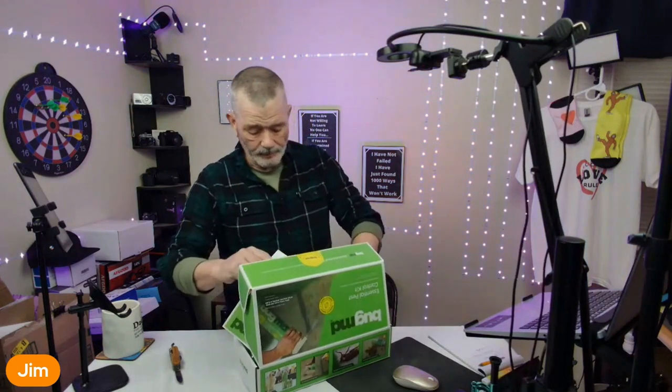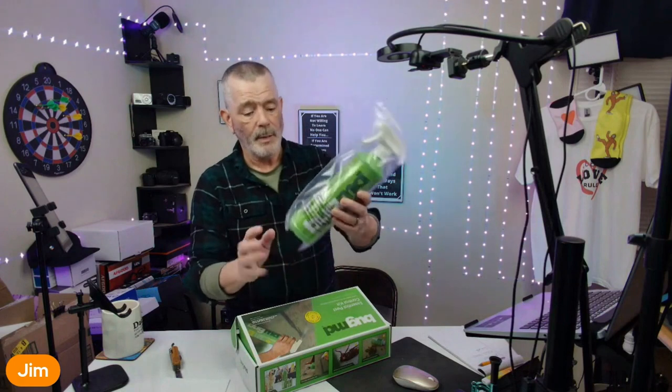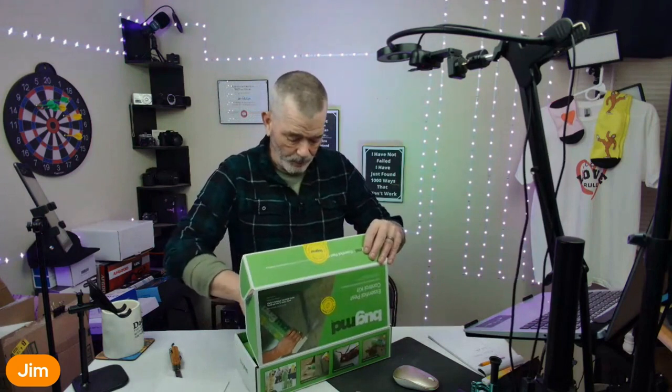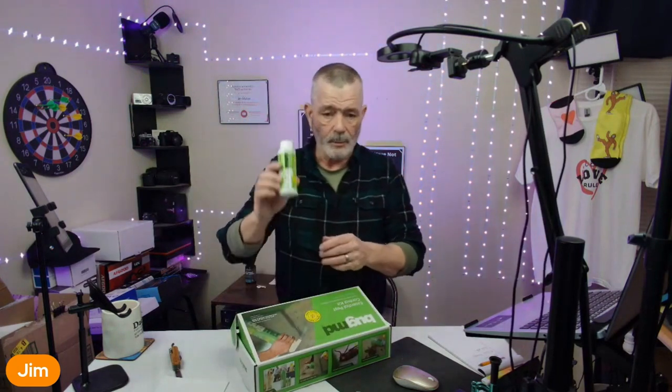It comes with a nice big reusable spray bottle with measurement lines on it so you can accurately measure. The essential kit comes with two concentrates. You put the concentrates in the bottle and make your spray.